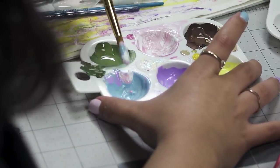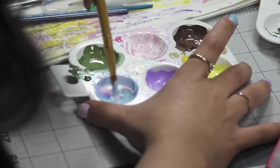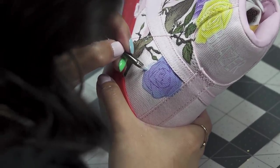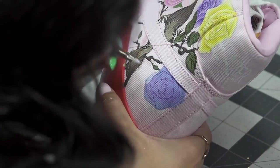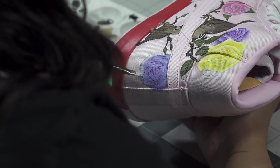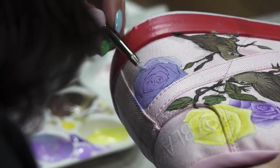I mixed lilac, light blue, and white together to create a kind of periwinkle blue. If I wanted it lighter, I would have added more white; if darker, more lilac. Right now I think I've got the perfect mixture to get started.